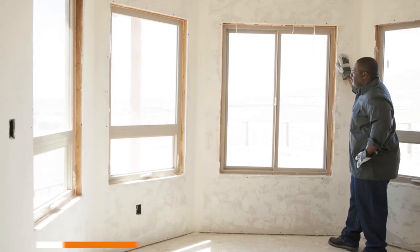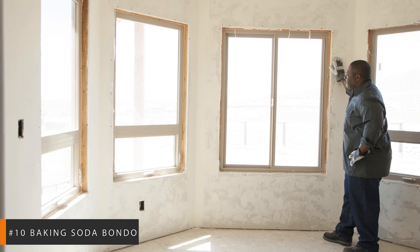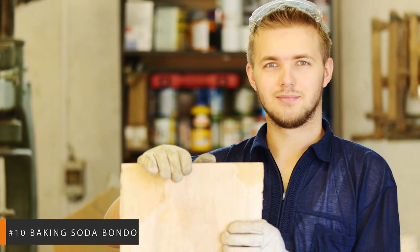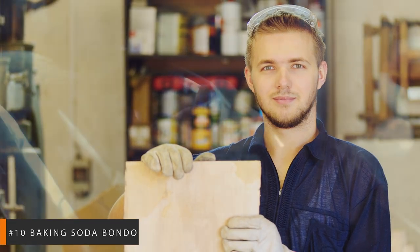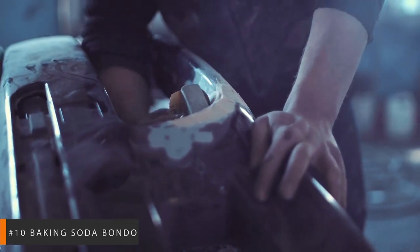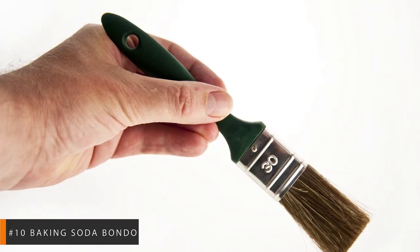Number 10: Baking Soda Bondo. Who knew that superglue and baking soda could form a solid, long-lasting friendship? Caution! Keep this concoction out of the kitchen. Save it for construction and hack patchwork instead. This bond will create a rock-hard filler that can be both sanded down and drilled into. You'll just need three things to create this versatile compound: superglue, baking soda, and a small, inexpensive brush.